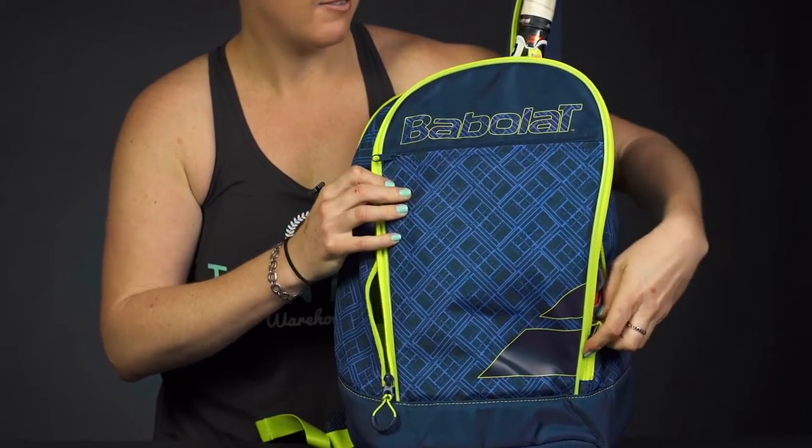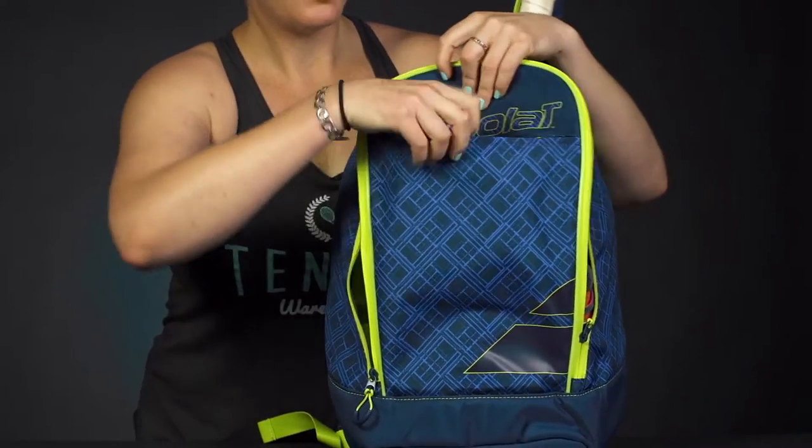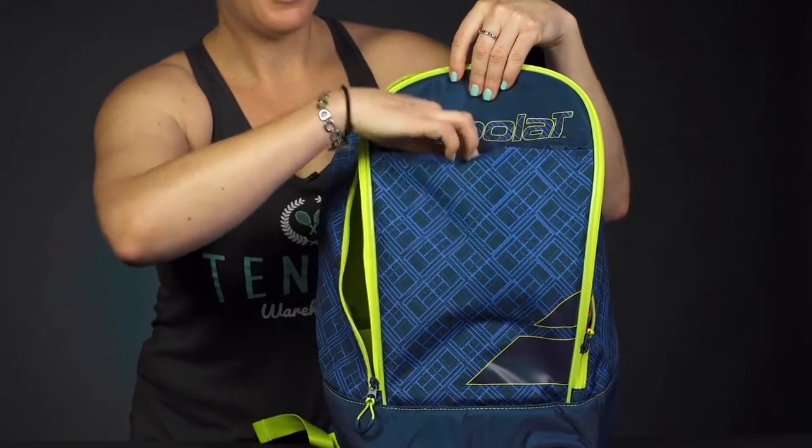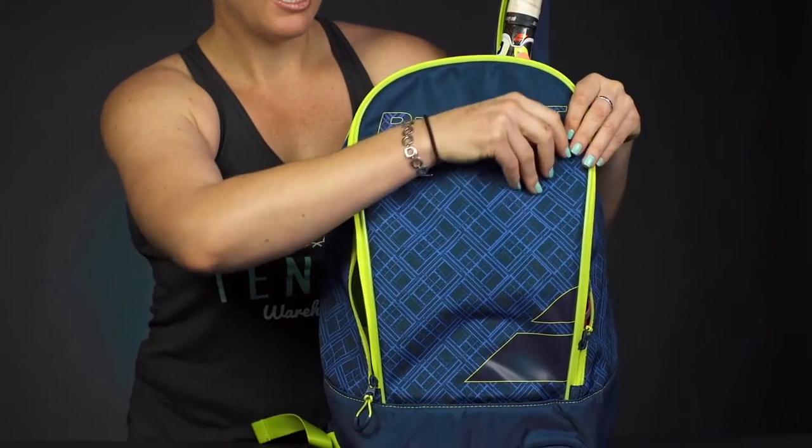Then in front of that we have an accessory pocket. Good storage space for your smaller items. I've got some string in there. You could throw your keys, a snack, sunscreen right in there.